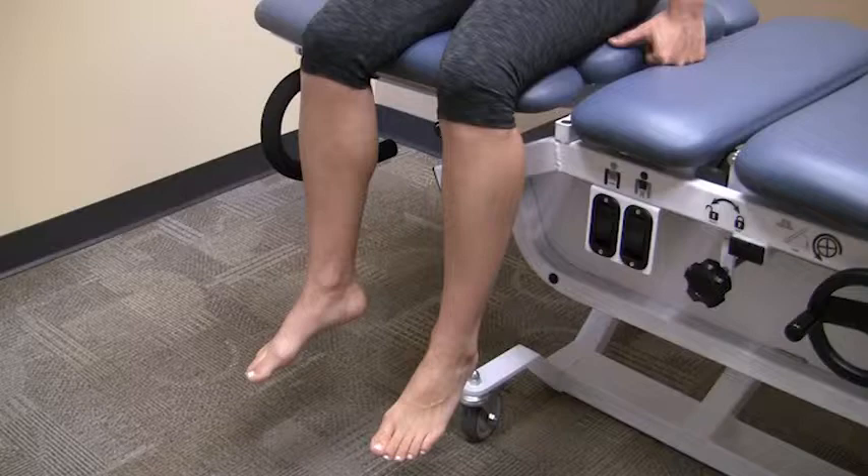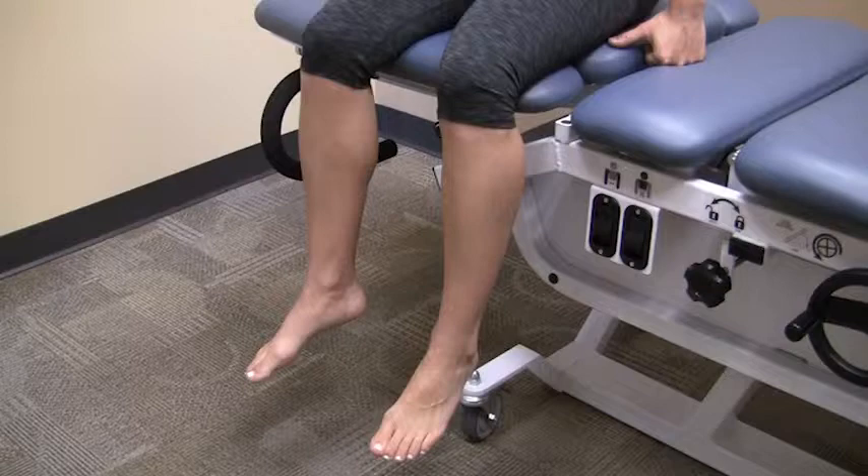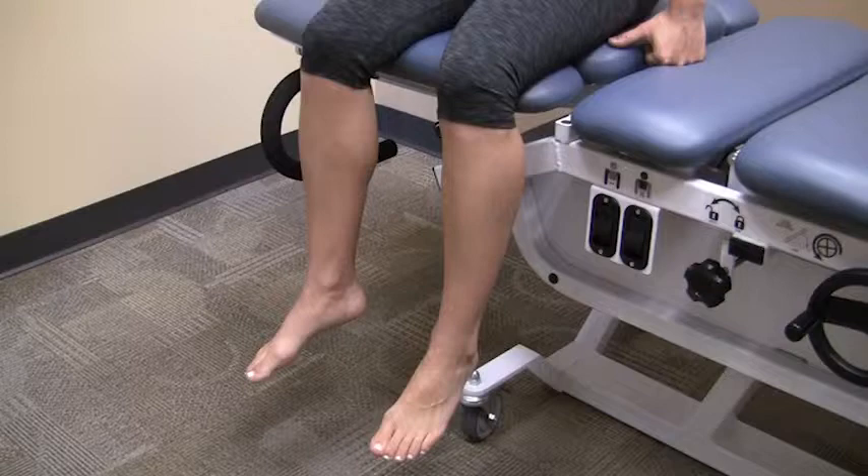Begin by sitting upright on a table or bed with both legs hanging off the edge. Slowly trace the letters of the alphabet with the toe of one foot. You should be moving at your ankle. Make sure to keep your upper legs still as you move your foot.